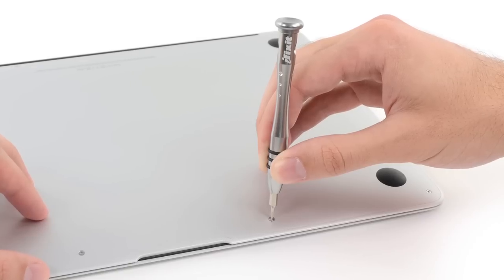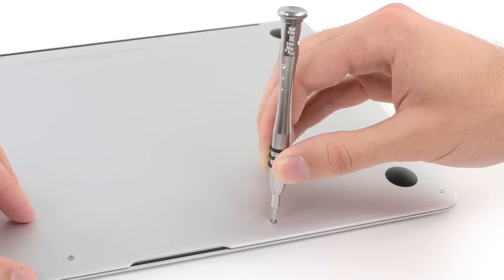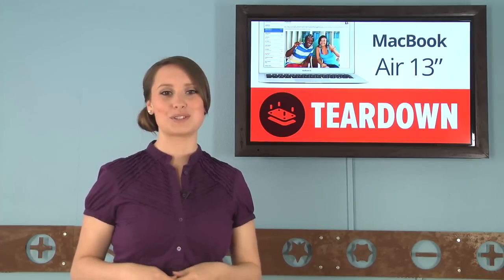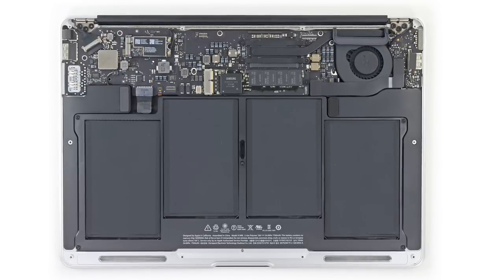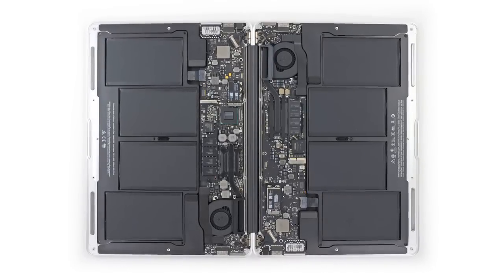Opening the MacBook Air was relatively easy, with the exception of needing one of our increasingly useful pentalobe drivers. After removing 10 — count them, 10 — pentalobe screws holding the rear case on, we got our first look inside. And maybe it shouldn't be a surprise, but the machine that looks the same on the outside looks the same on the inside. Well, there are a few differences, but we'll get to those in a bit.